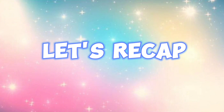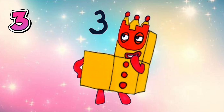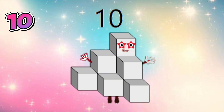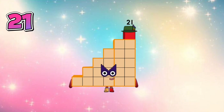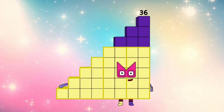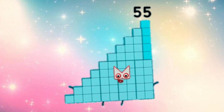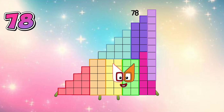Let's do a recap. Step squat numbers are numbers which can make a step shape: 3, 6, 10, 15, 21, 28, 36, 45, 55, 66, 78.